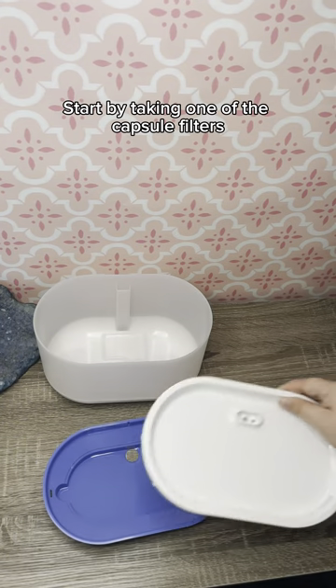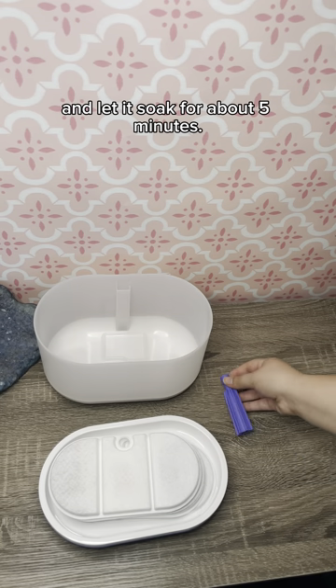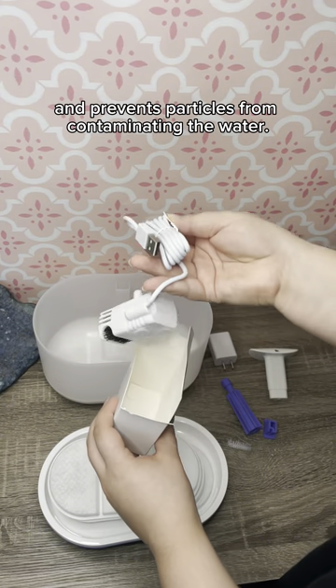Start by taking one of the capsule filters provided in the box. Place the filter in a clean bowl of water and let it soak for about five minutes. This step ensures the filter is properly saturated before use and prevents particles from contaminating the water.